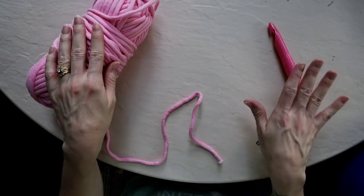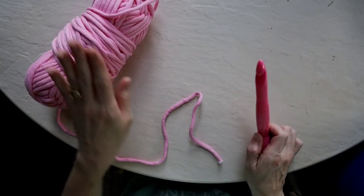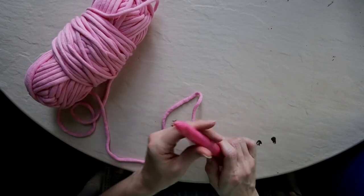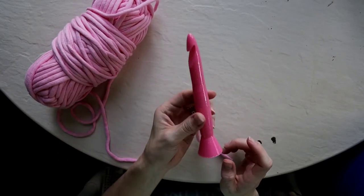Now that you've got your yarn and your hook — I am using a super bulky size 6 weight yarn and a 16 millimeter crochet hook — let's get started.